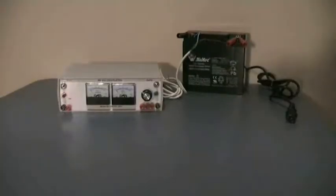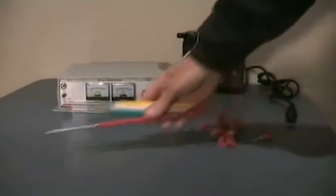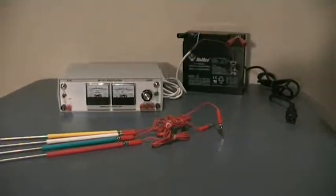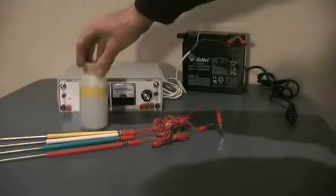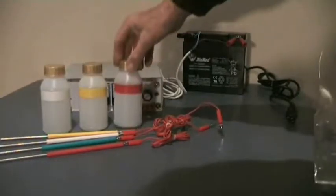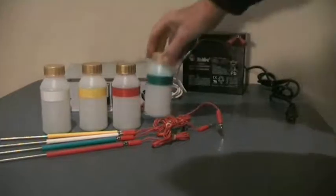The 3001 is supplied complete with four electrodes. You'll see that the electrodes are different colors. The reason for the different colors is the different solutions that we'll use, so that we have color-coded bottles for each of the solutions to ensure that each electrode goes into the correct solution bottle.